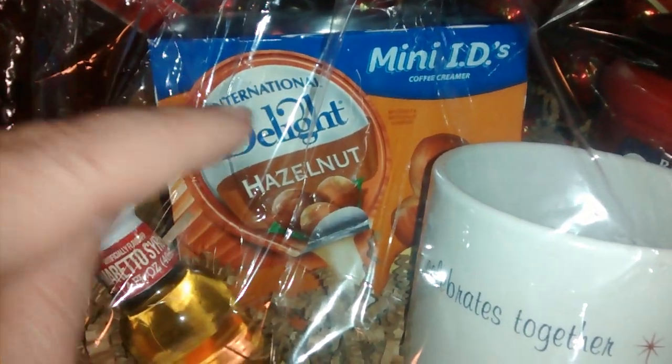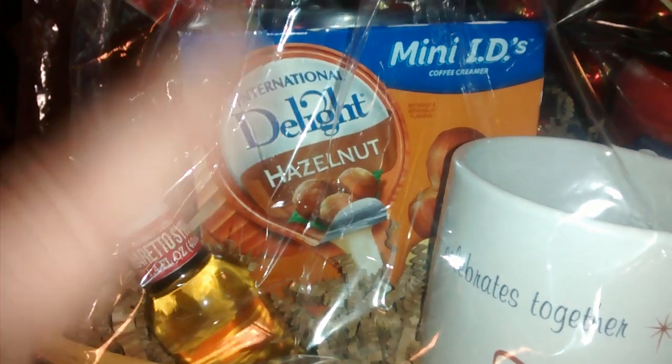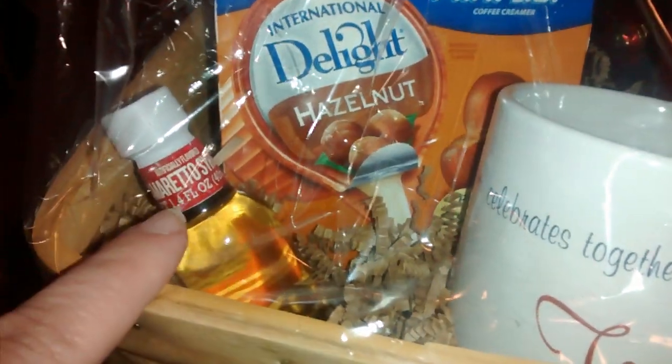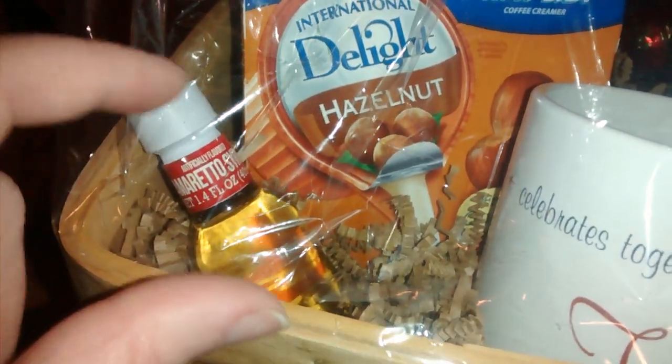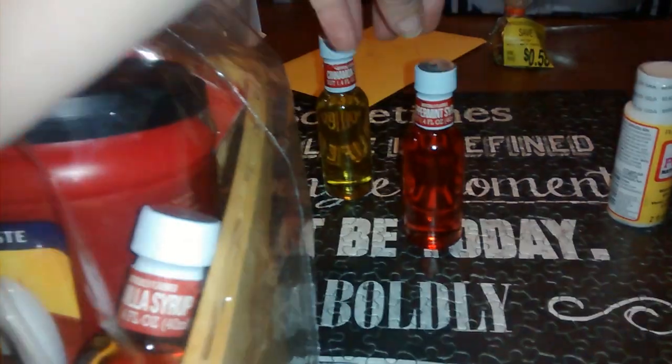I also got this little miniature cups of creamer, which is $2.50 at Walmart. They have it in different flavors. And then there are these little liqueur bottles — I bought a pack of four of these for five dollars at Big Lots. You can see I just opened it right here — five dollars at Big Lots.